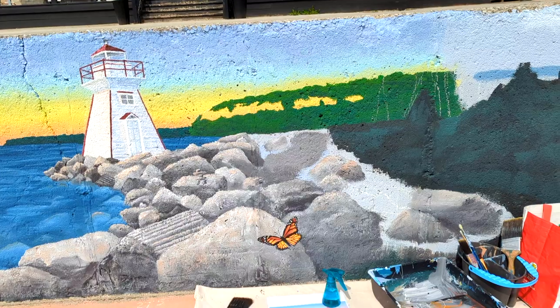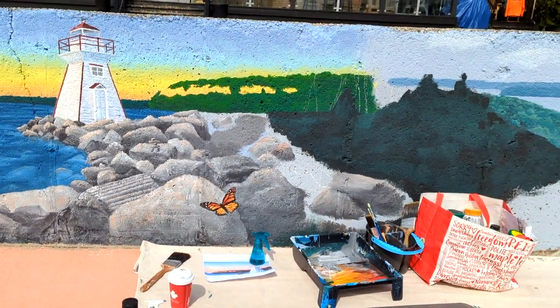Hey, I'm Sarah and on this channel we share how to create realistic textures in nature and also document the process of what it's like to start up your own art business. We are about to start painting today.